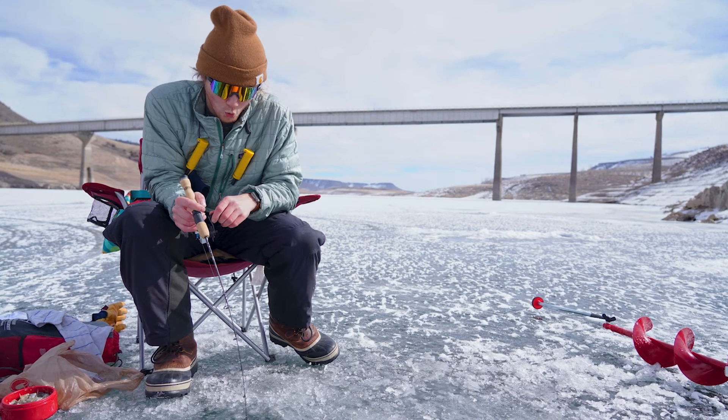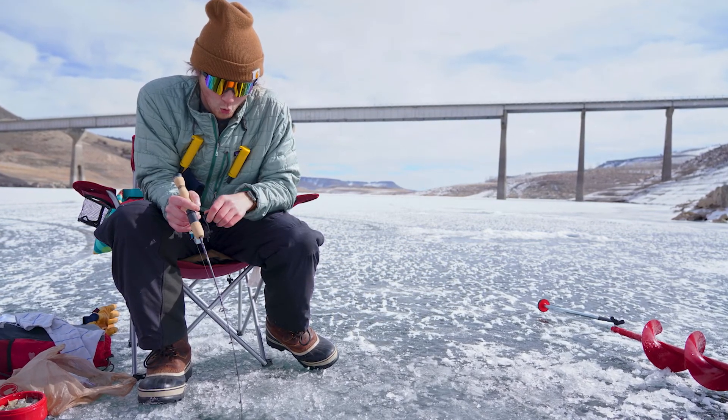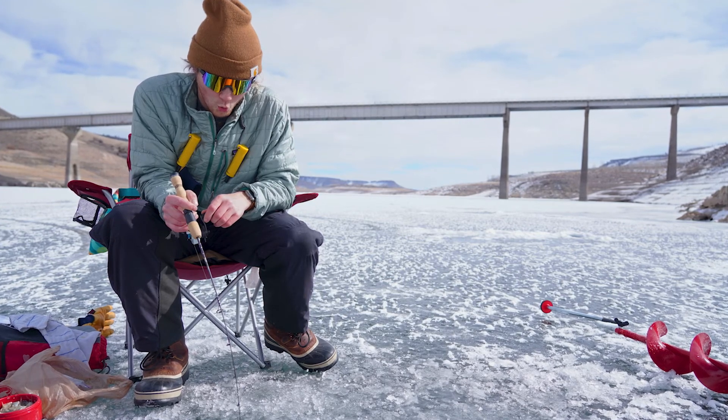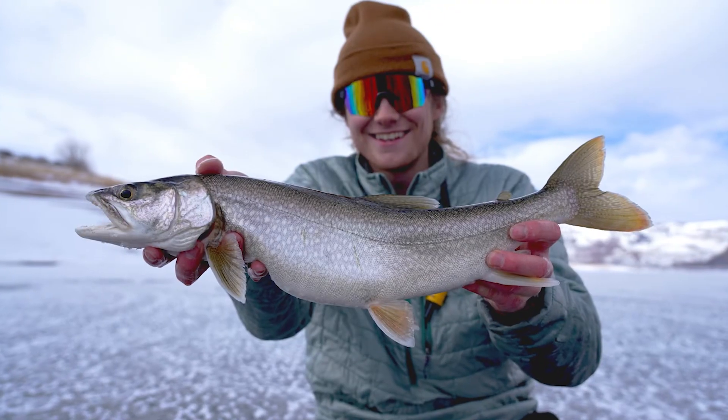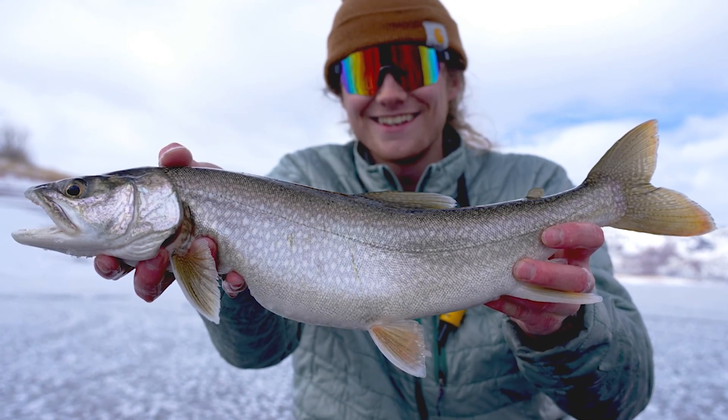When a large fish takes the bait, it is easy to tell. The distinct sound of a fish pulling drag on a reel is an indication of a bigger fish. On this day, angler Mason Schultz was rewarded with his personal best lake trout.